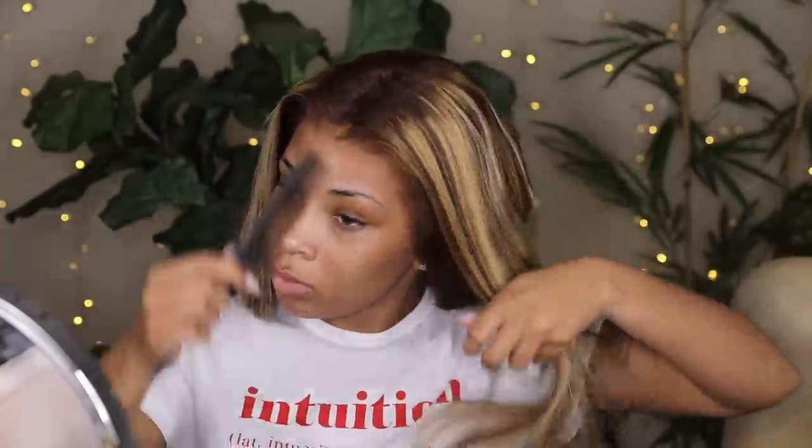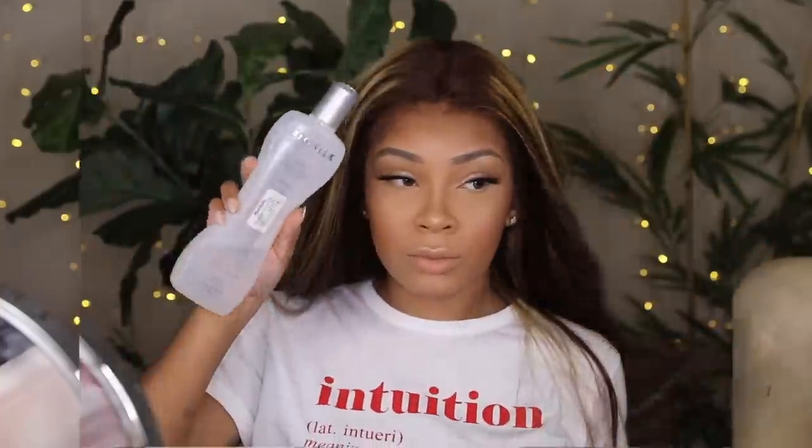Now it's time to style the wig. I'm checking out the baby hairs — I was trying to decide if I wanted them — but I really felt like baby hairs would have made this wig look a little cheap. I felt like this was Beyoncé hair, so I decided to leave it without baby hairs.